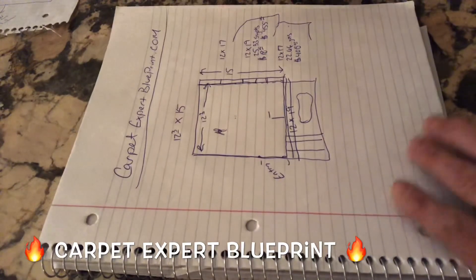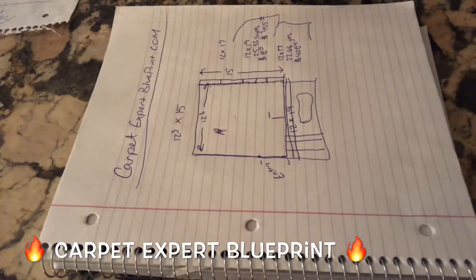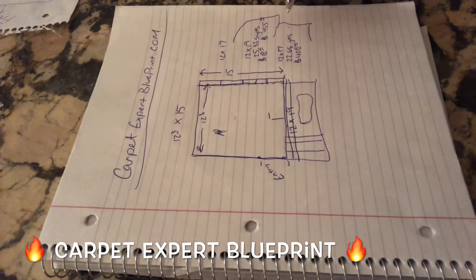If you have any questions about how to structure your room settings, break things down, all that fun stuff, go over to carpetexpertblueprint.com. I've got a bunch of videos over there you can check out — ways to increase your side hustle. And if you want to reach out to me directly, just shoot me a text at 440-678-1151. I'll be happy to answer whatever questions you have about the carpet and flooring industry. Links will be below the video. Thank you so much for tuning in — I'll connect with you on the next one.